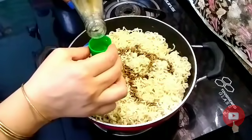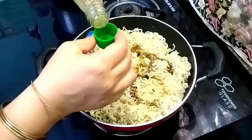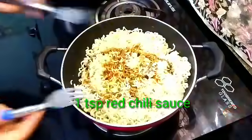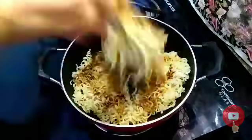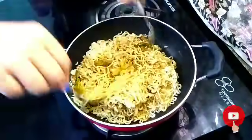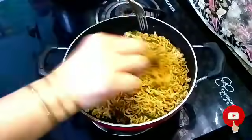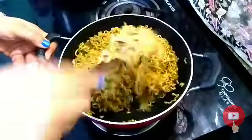I use green chili sauce. If you are making it for children, don't make it spicy. We like Chinese food. I have used 1.5 tablespoon. I have used red chili sauce — 1 teaspoon. When we make chowmein, we should mix it with a fork or spatula so it will be open and mixed well, and it will not be mashed.